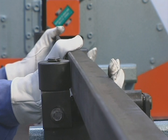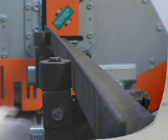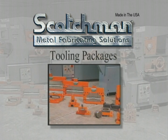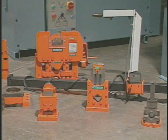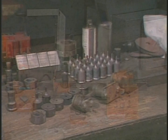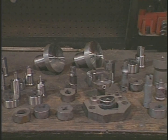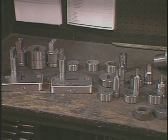A real value from Scotchman are the optional tooling packages. There are three different tooling packages available for these machines, consisting of some of the most popular optional tooling and the most commonly ordered sizes of punches and dies. These packages can offer savings of over $600 over purchasing these items individually.